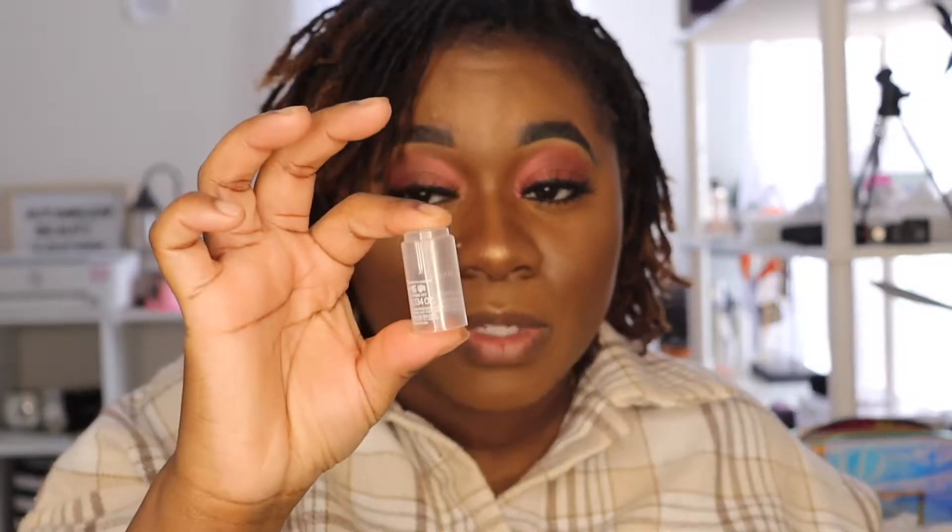I'm loving this. You can switch out colors — make sure you save the little clear cap that comes with each lipstick. Whenever you want to switch out your lipstick, you just take this off, put that clear cap back on, and insert the lipstick you want to wear for that day inside the base.